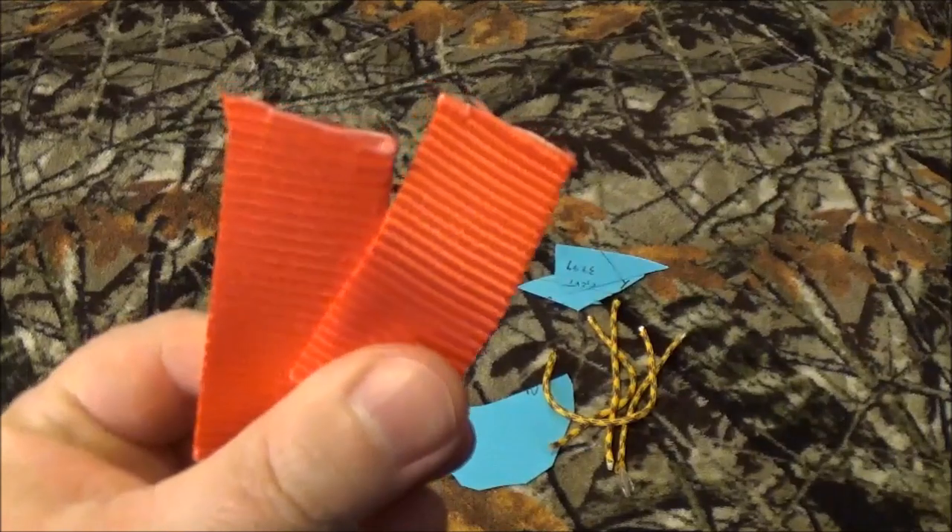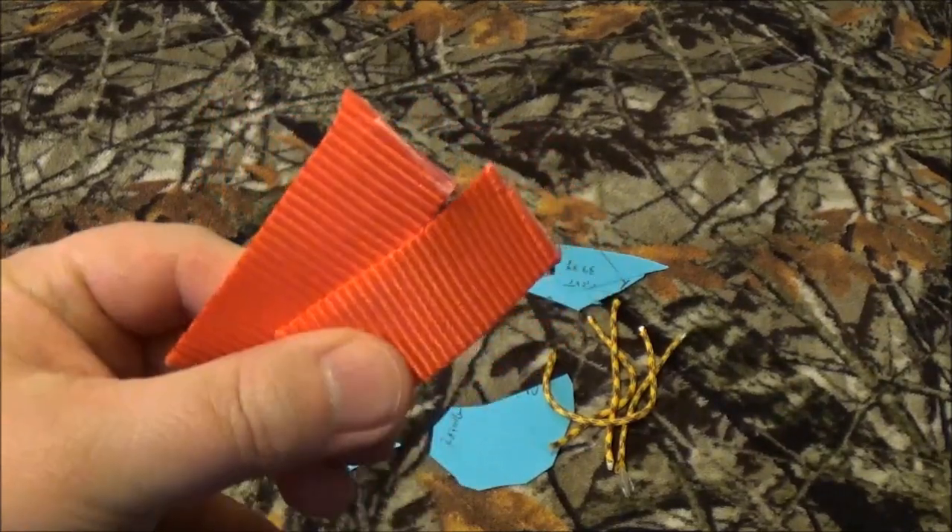And that is the last cut on this guy — rest in peace, Mr. Ratchet Strap. You served the channel with honor.